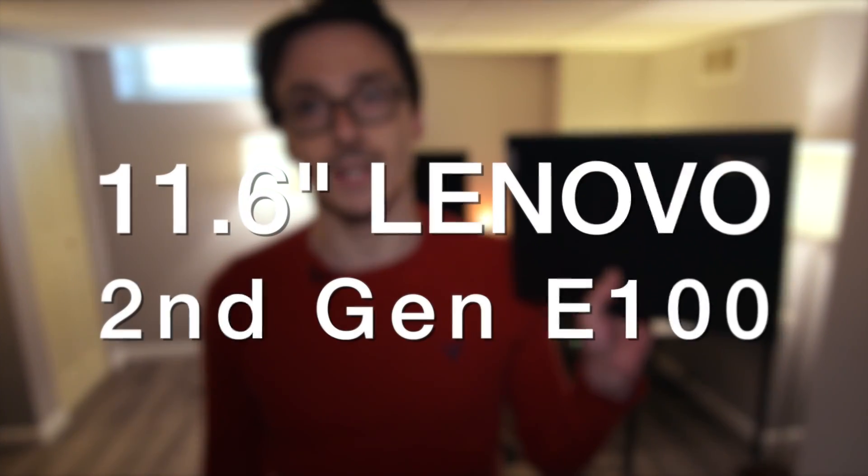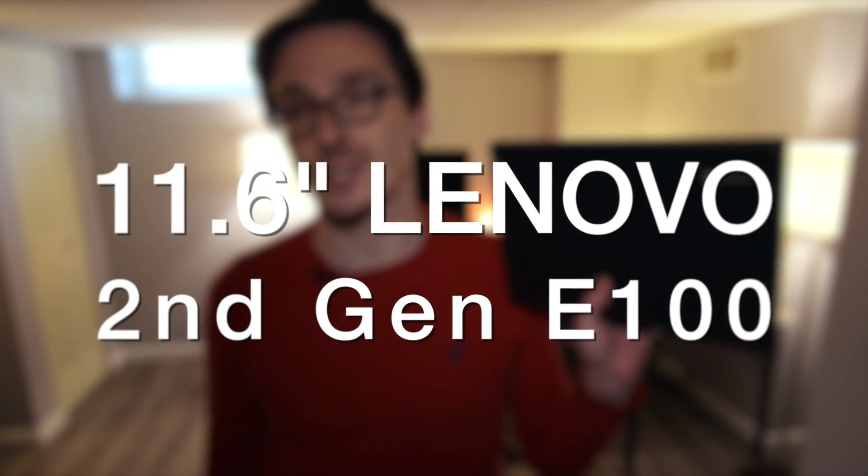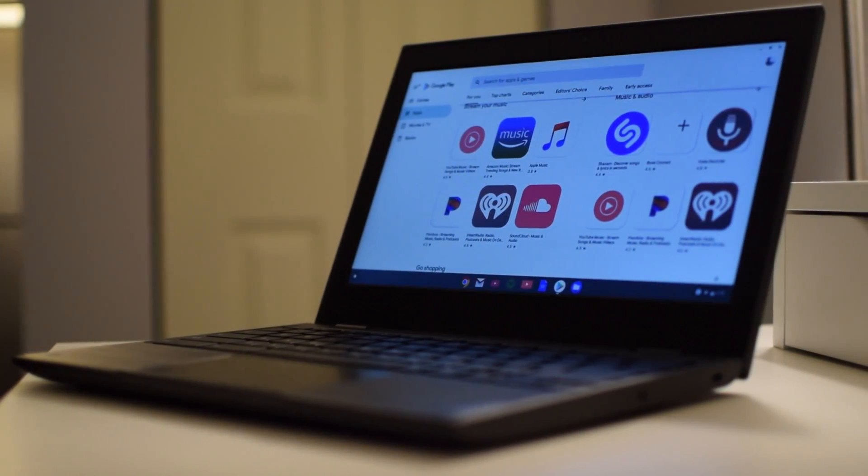Hey guys, Nick here again from Quick Tech. Today we're taking a look at one of the cheapest Chromebooks money can buy — the 11.6 inch Lenovo second-generation E100. I picked it up from Micro Center for around $79 and for that cheap price you actually get some bang for the buck. I've had it for a few months now, so let's talk about it and see if it's something you might want laying around the house.